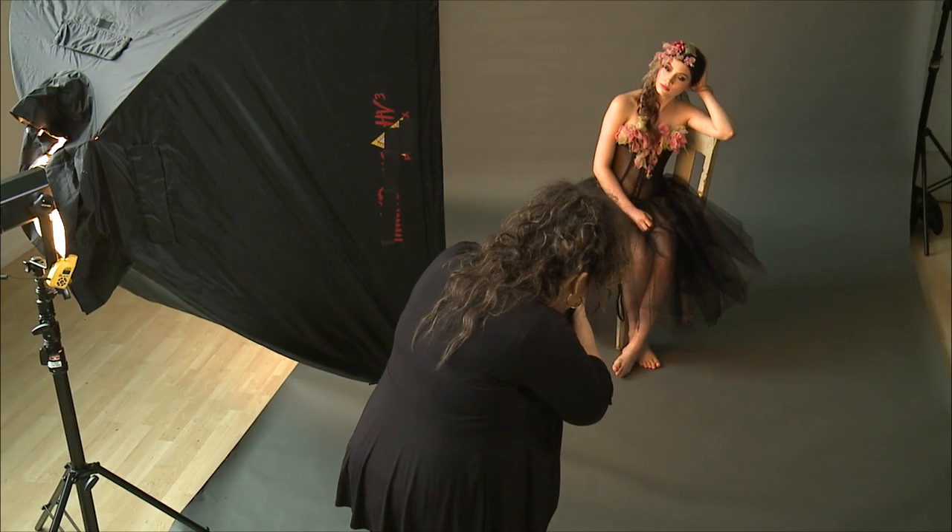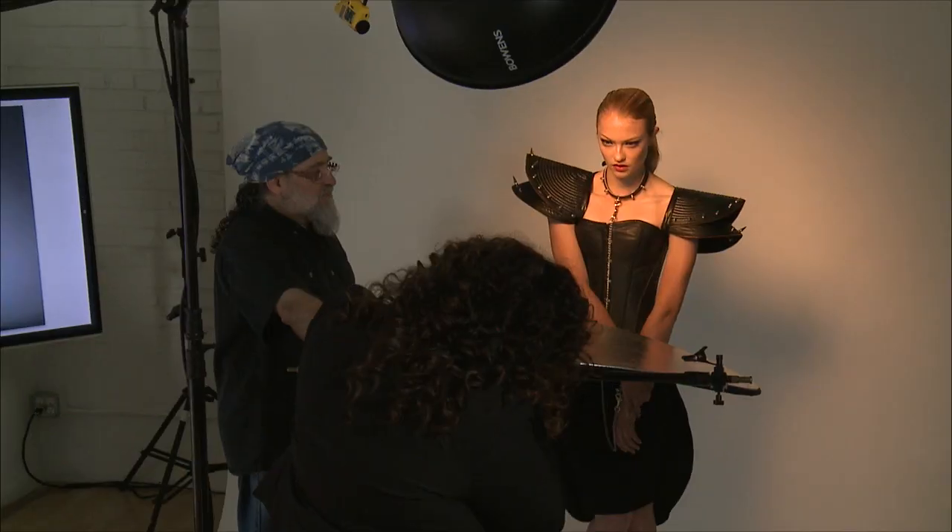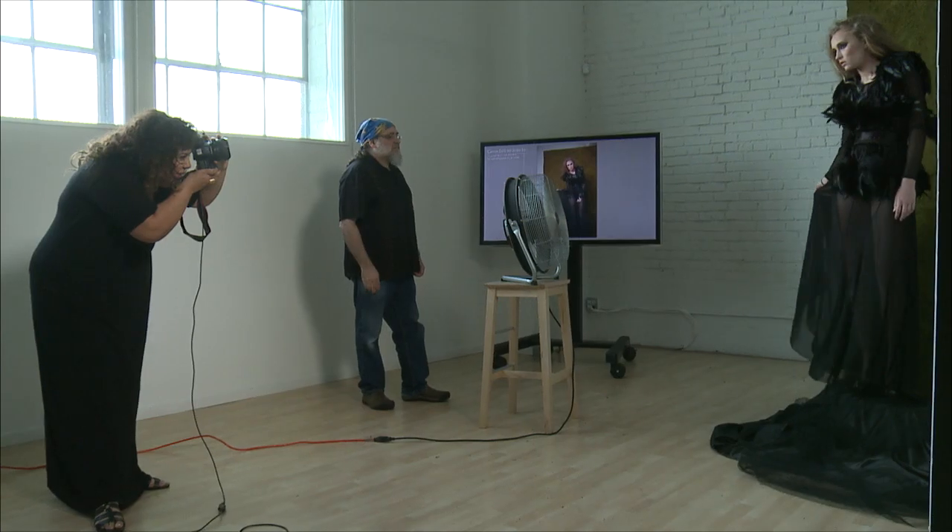We show you how to execute a variety of shoots, including portraiture, fashion, beauty, and editorial style.